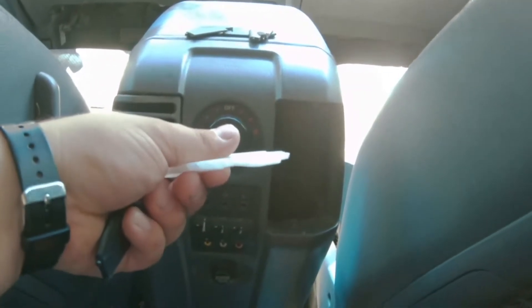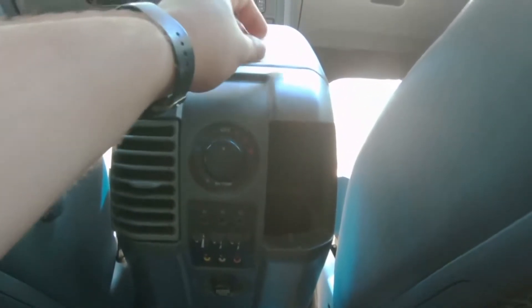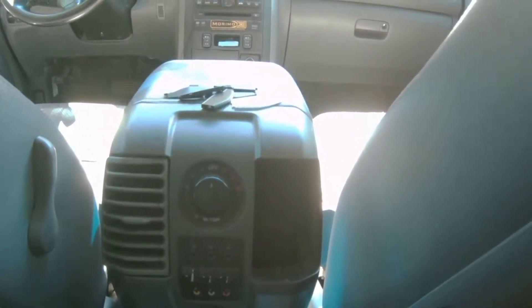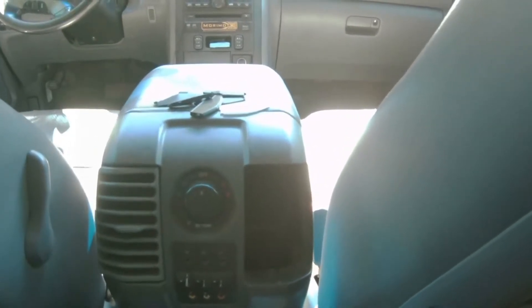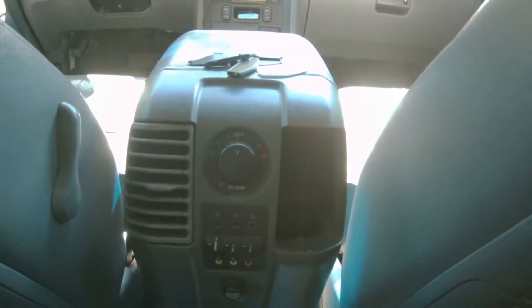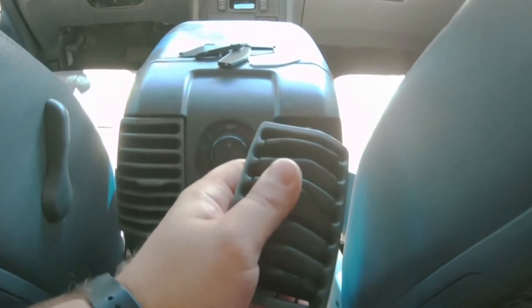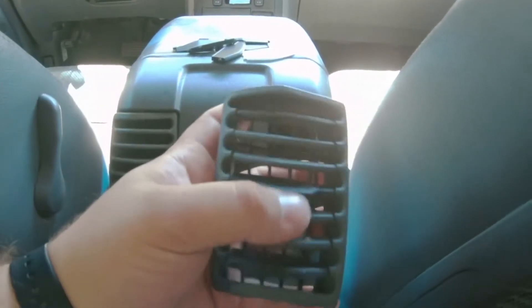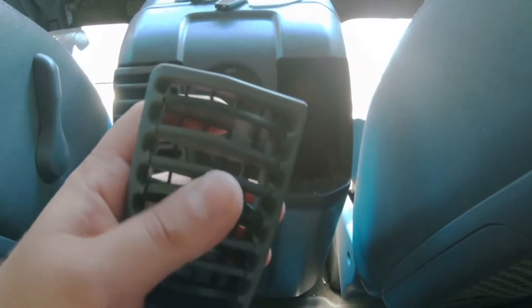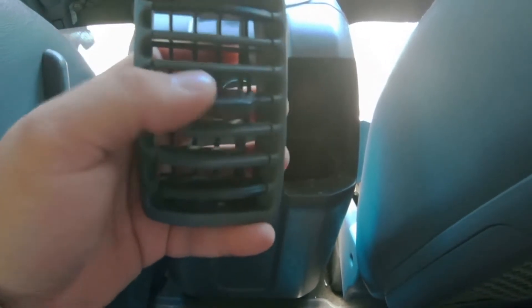You can fix your own vents for a fraction of the $80. I think all these 3D printed ones cost me about two dollars to print, and I printed multiple of them. Here is one of the vents I fixed with my 3D printed part — there's one, two, and three.